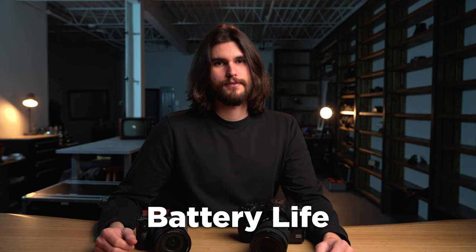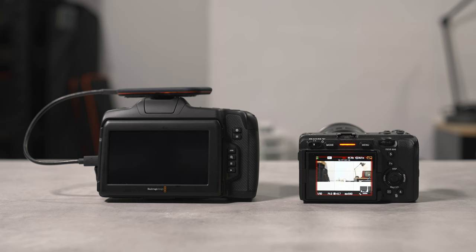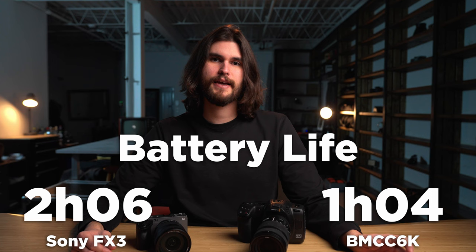Up next, let's discuss battery life. I did a side-by-side comparison of both cameras shooting 4K, and when the Blackmagic Cinema Camera 6K died, the FX3 still had 50% battery. On average, you can expect the FX3 to last twice as long as the Blackmagic. I'll show you on screen right now exactly how long each camera lasted shooting 4K. Sony wins this category by a landslide.